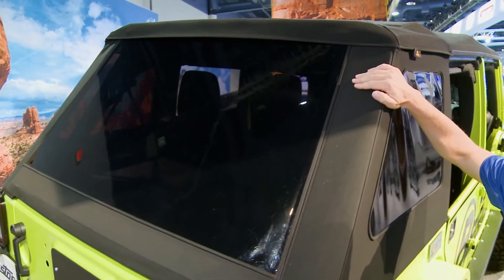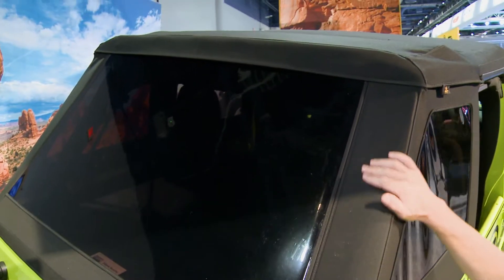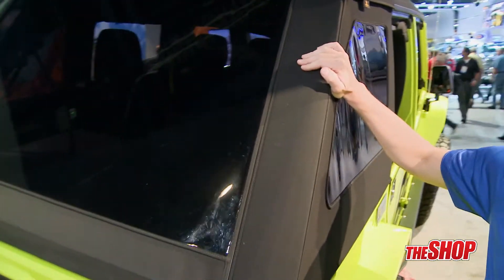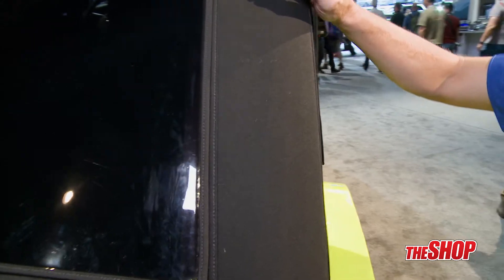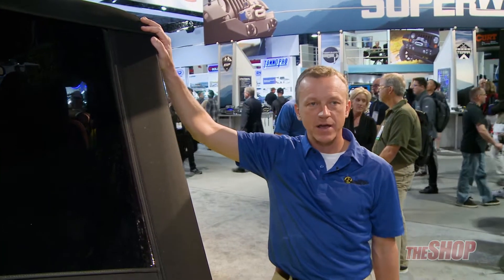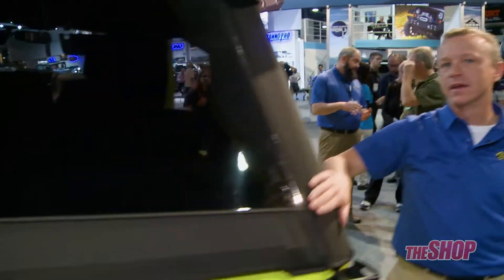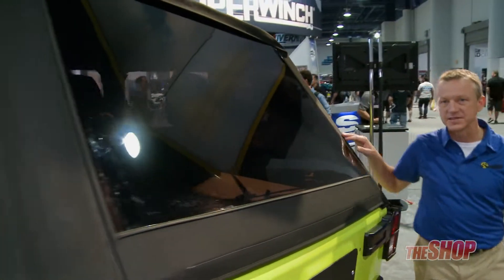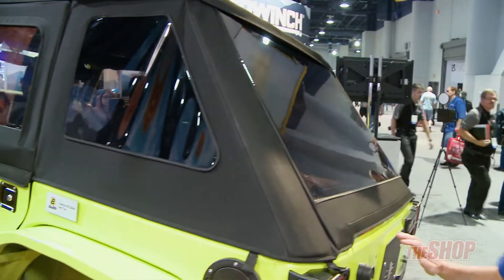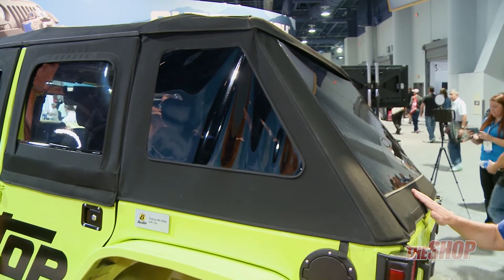What we're going to show you today is the Trektop NX Glide in the twill version. This is our ultra premium twill fabric, extremely popular for that super premium look. One other thing that a lot of people will like about the Trektop NX Glide is this fastback styling, first found on the Bestop Trektop NX, which has been the hottest selling Jeep soft top on the market since 2012.